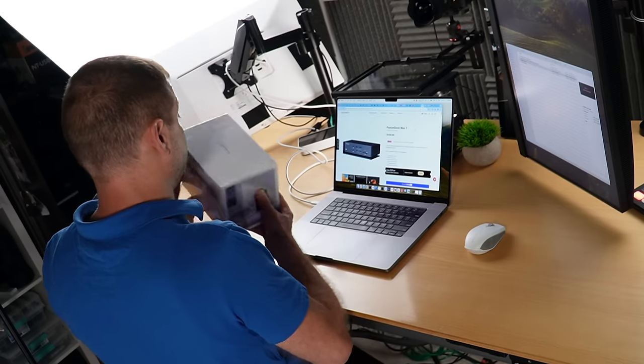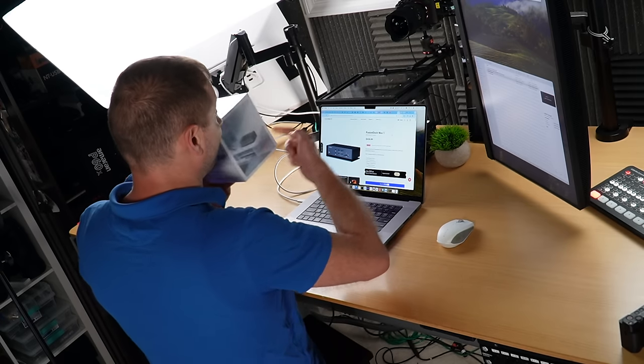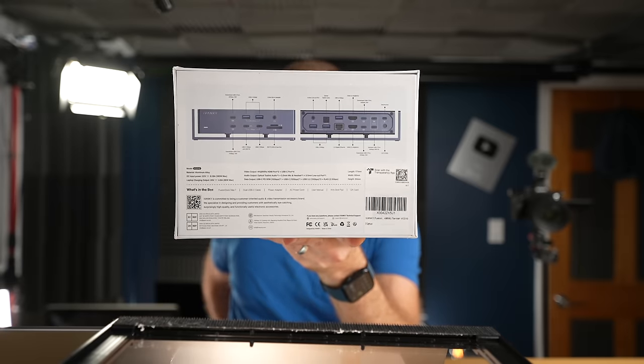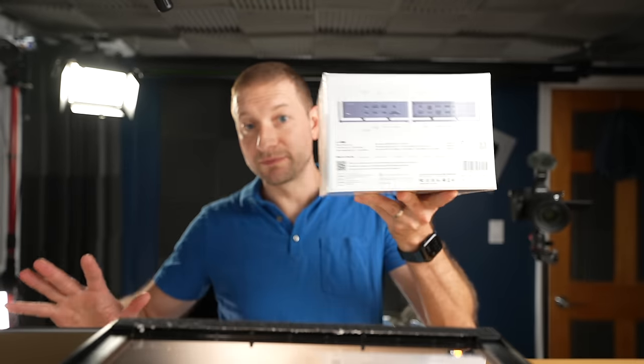They sponsored this video, which means I have to say nice things about them, but I wouldn't have accepted this sponsorship if this thing wasn't better than what I have currently. And so far, on paper, it's way better. It can support four displays. It has Thunderbolt 4 via two Thunderbolt 4 chips — there's two chips inside there.